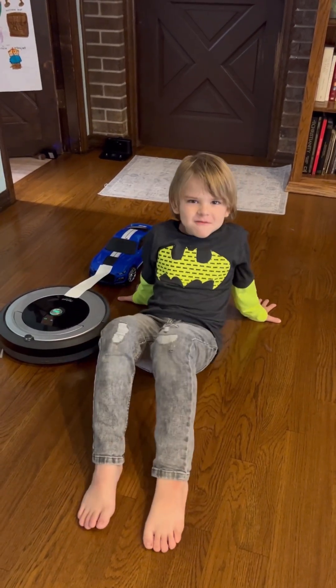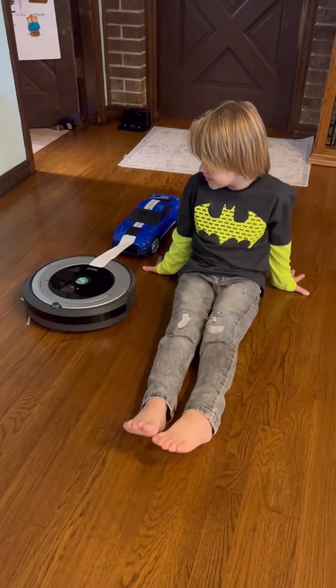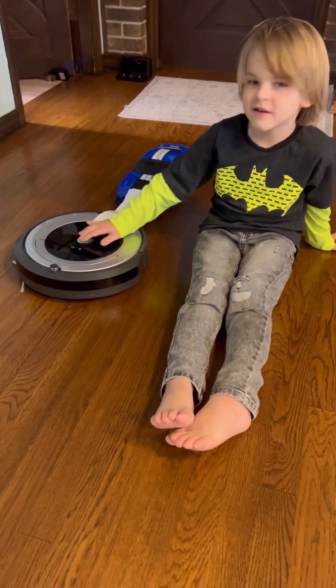Hey guys, today we're doing a Nune Spearman! We're going to see how much weight a Roomba can pull. So we're going to start with this remote control car. Let's see if the Roomba can pull it.